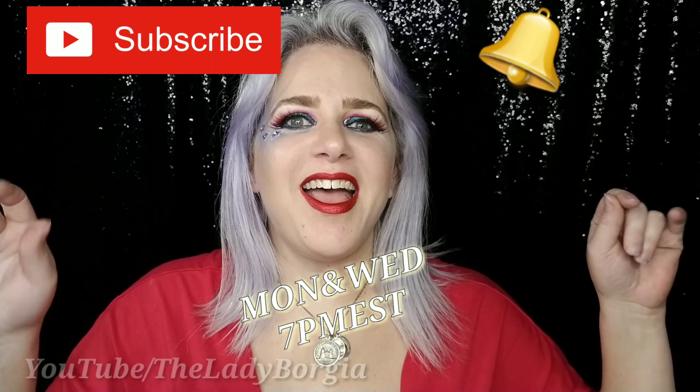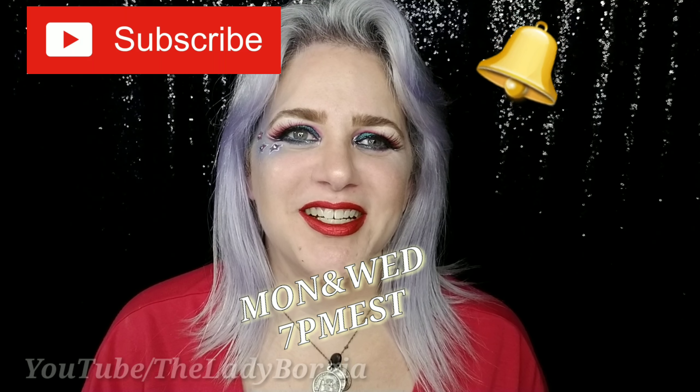I am live with two different shows, Monday and Wednesday, 7pm Eastern, and I upload multiple videos from my different series. Alright, happy 4th of July! Love, Lady Borgia.